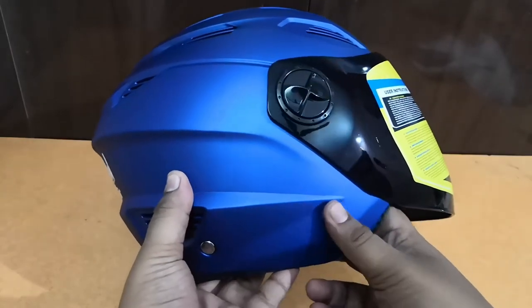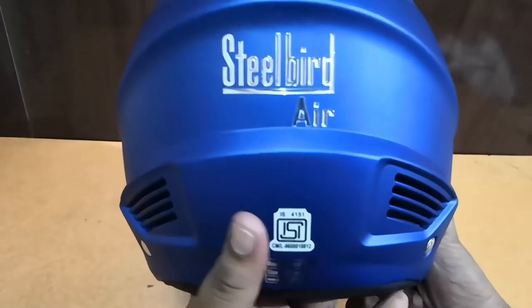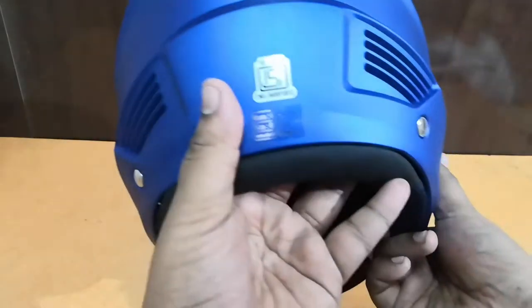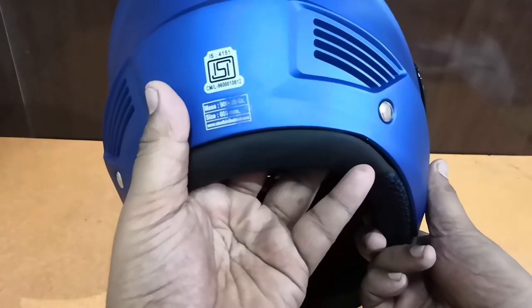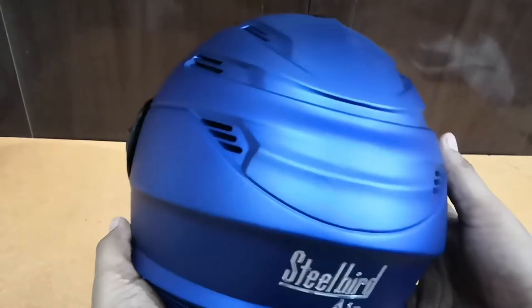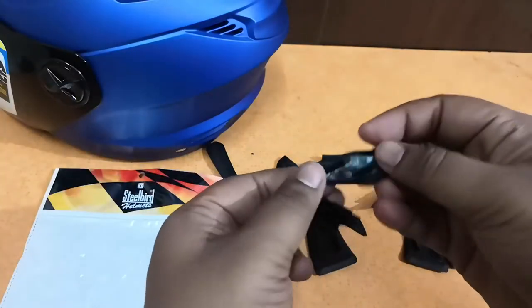The visor is made of very good quality and the helmet fits pretty well. This is an ISI-marked helmet — all Steelbird helmets come with the ISI mark. On the bottom you can see specifications: size 600 mm. At the top and bottom there are air vents which you can open or close.